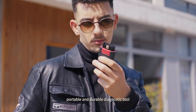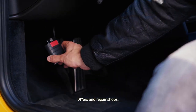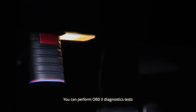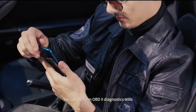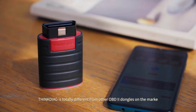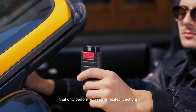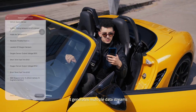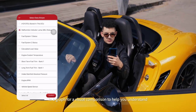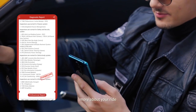ThinkDiag is a versatile, portable and durable diagnostic tool for mechanics, DIYers and repair shops. You can perform OBD2 diagnostics tests via Bluetooth with your smartphone. ThinkDiag is totally different from other OBD2 dongles on the market that only perform emissions-related functions. It generates multiple data streams in a graph for a visual comparison to help you understand more about your ride.